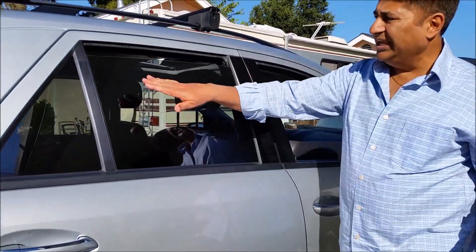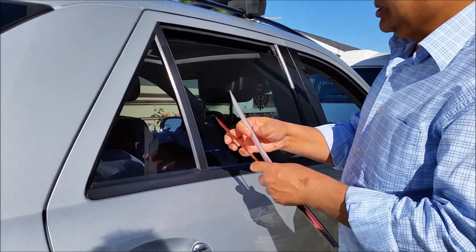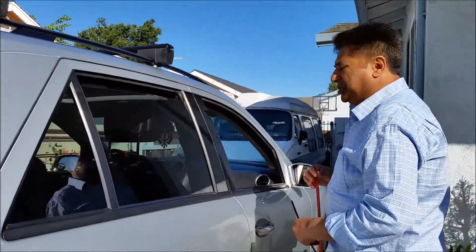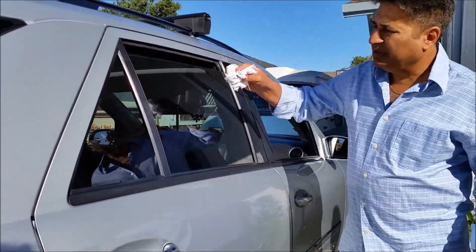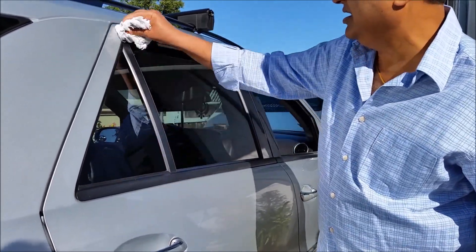Now I'm going to change this one — this is the small trim. Once you put it on, basically with steady hands you put these things on. This one is already cleaned — make sure you have a close look again, no dirt underneath.